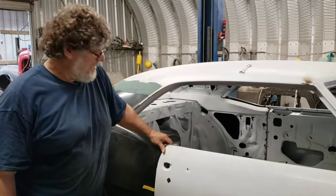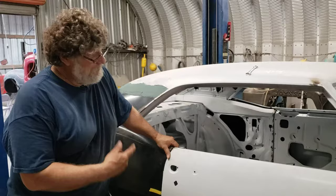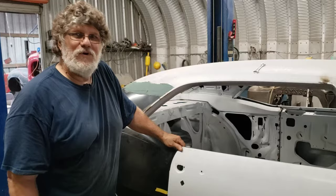Hey, good morning guys. We get a lot of questions about door adjustments, so we got Brian Wolf's 68 Camaro here and we thought we'd give you a quick tutorial on adjusting doors.